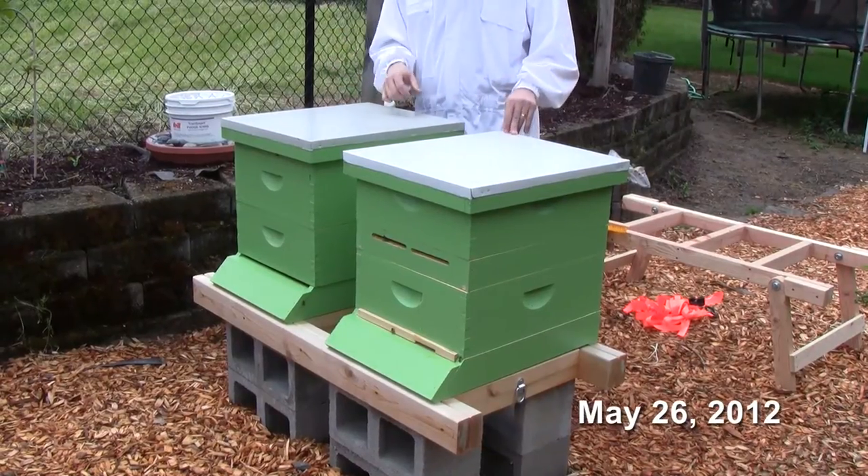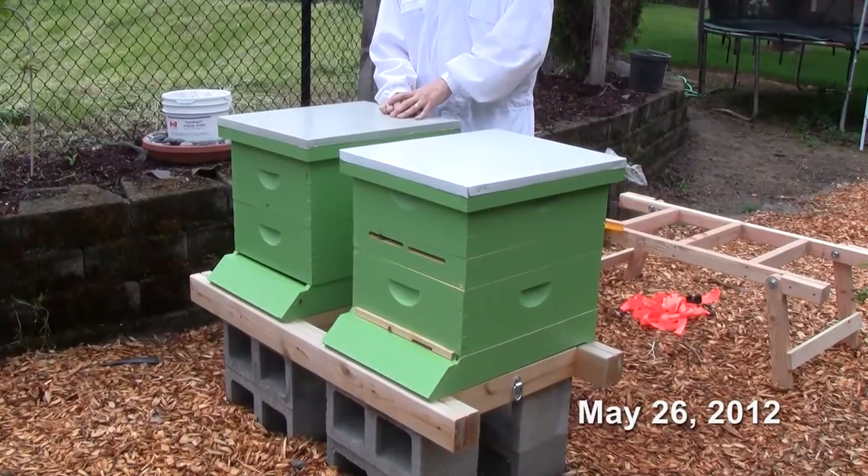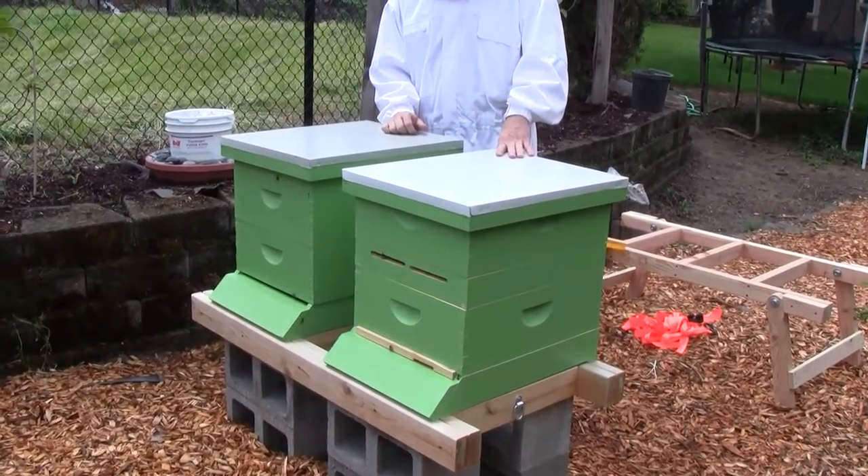I closed everything up and then decided I was going to go ahead and combine this colony to this one, since they are so low in numbers there's really no way to rescue them.